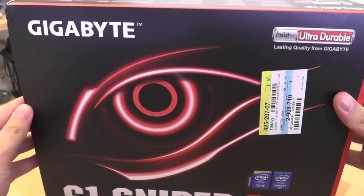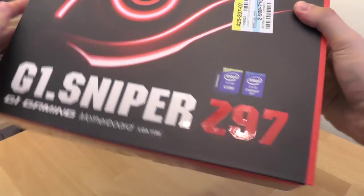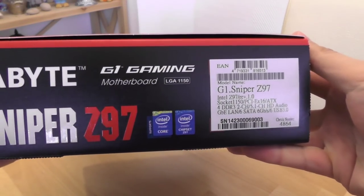In this video I will show unboxing of the Gigabyte G1 Sniper Z97 mainboard and how to install the CPU and cooler on this mainboard.